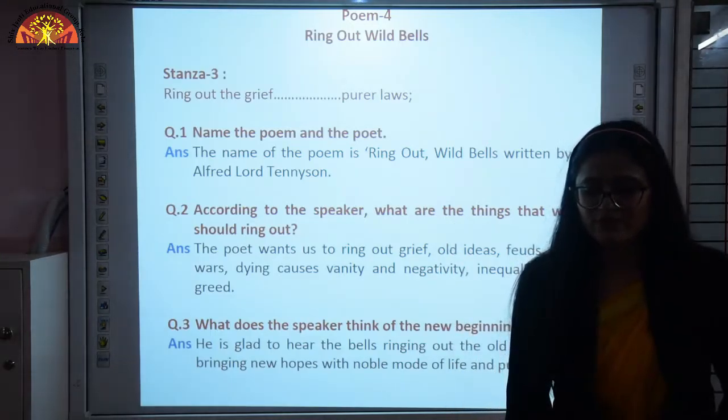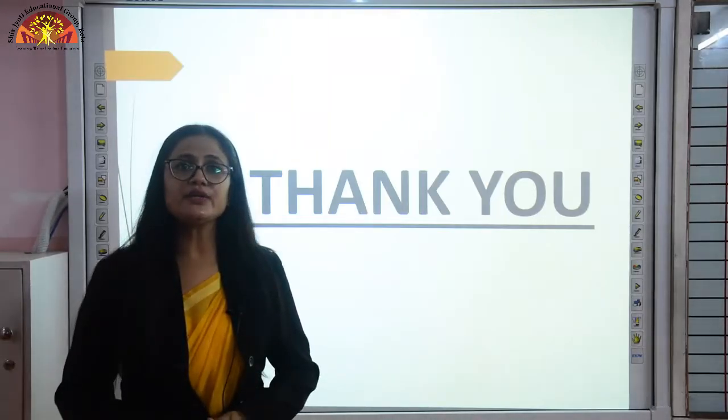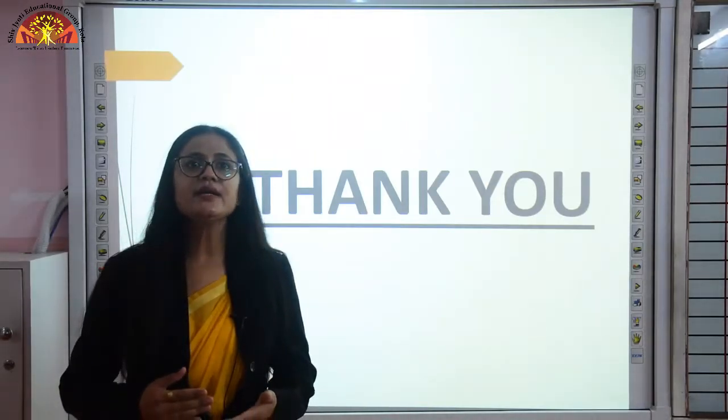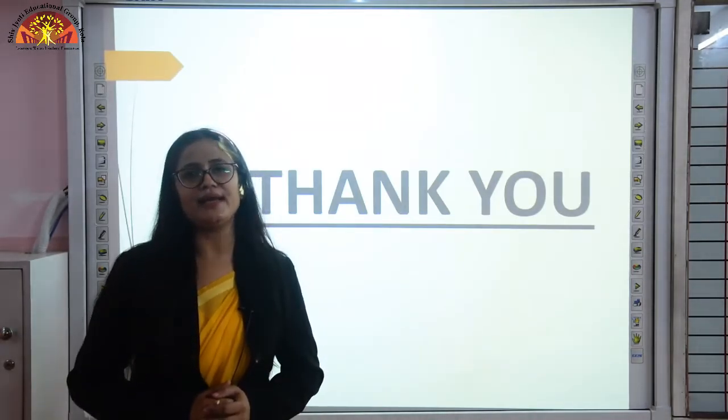So that was it for both poems. I hope you have understood them as we have revised them well. You should revise them again properly. Wishing you all the very best for your preparations and exams. Thank you and have a very nice day.